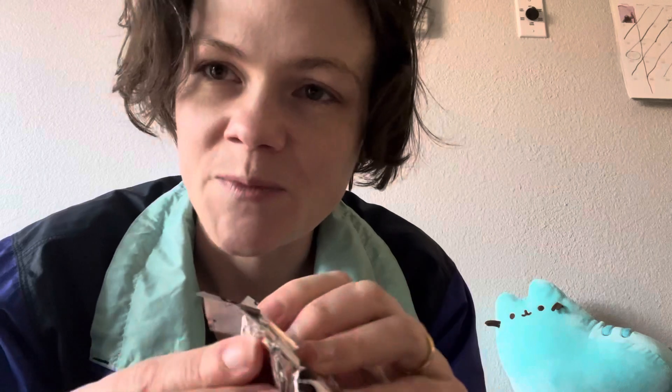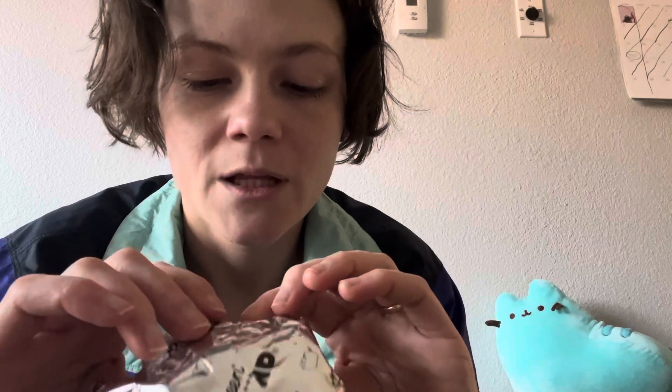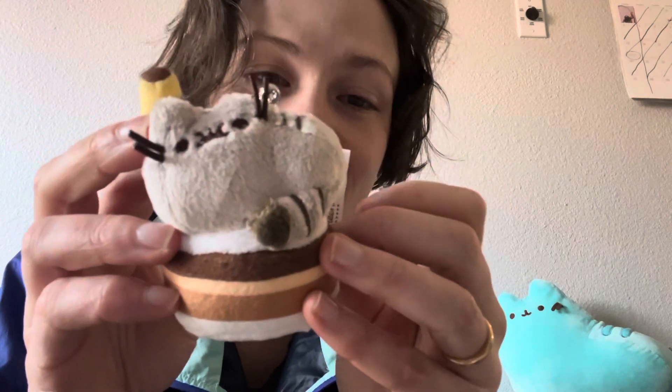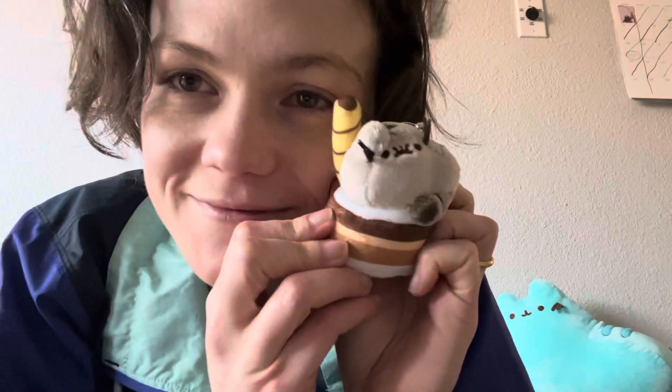Always check for perforations. There's a little crack in here, but I don't know if I'm supposed to touch it. Let's see. Oh, we have entry! It's a little cake Pusheen — Cat Face surprise. Wow.